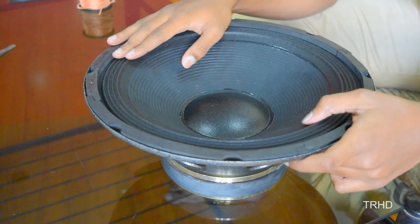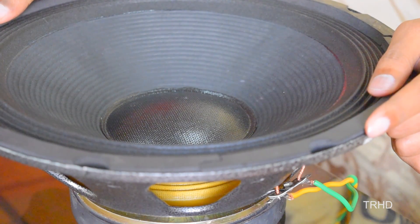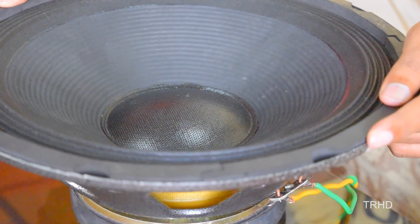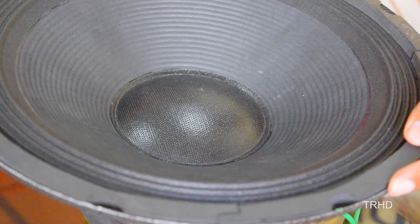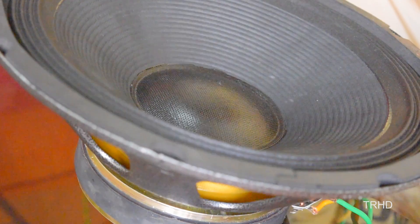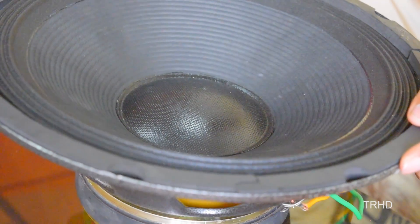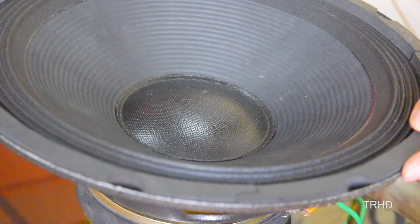Now let's test this speaker using an amplifier. Let's play some music and check this speaker. Awesome — this sounds perfect.